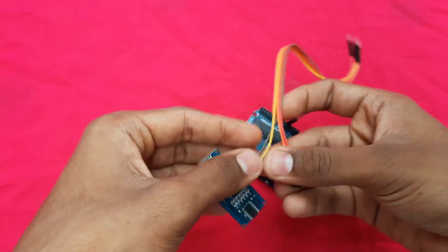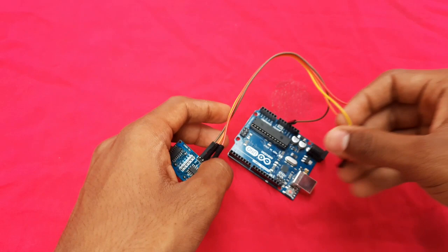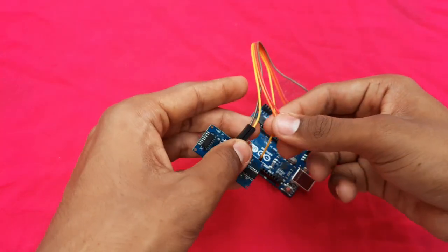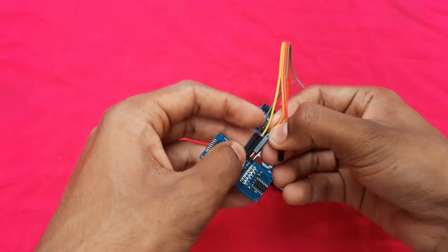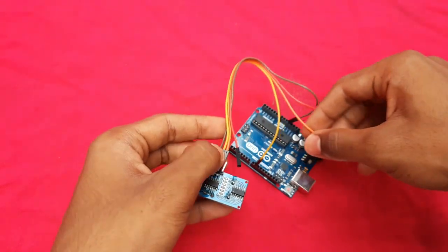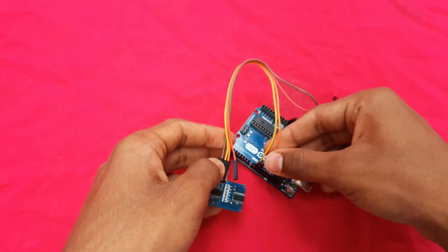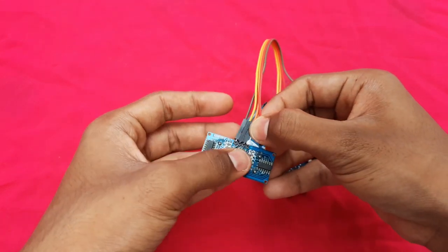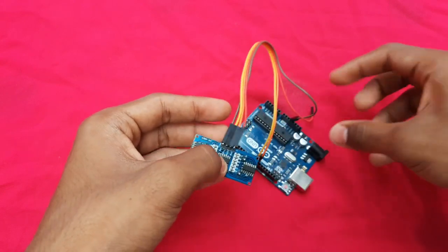After that, we have to connect the trig pin from the ultrasonic sensor to pin number 9 of the Arduino. After that, from the echo pin, connect to pin number 10 of the Arduino board. The remaining ground pin of the ultrasonic sensor has to connect with the ground pin of the Arduino.